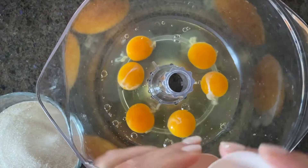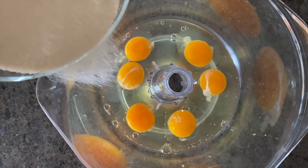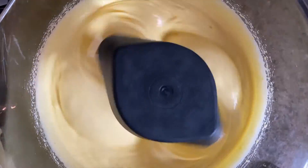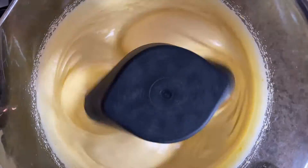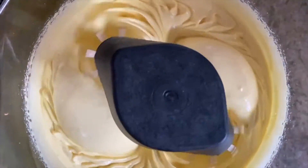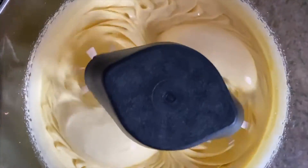To make them, add the eggs, sugar, and a pinch of salt to the bowl of a stand mixer. Beat them for 10 minutes on medium-high speed. If you don't have a stand mixer, beat the egg whites and a pinch of salt with a hand mixer until stiff peaks form. Add the sugar and beat until dissolved. Fold in the egg yolks with a spatula.